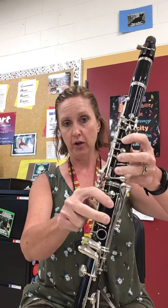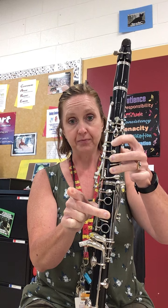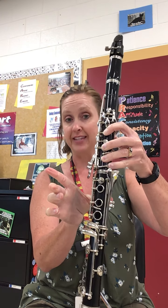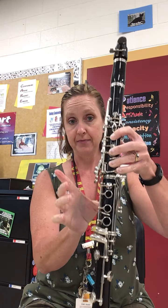So we start with our low A — cover all of the holes except the very bottom one. B is natural. For your C sharp, lift that up and press down this pinky key. So if you took the top joint off, you would still be able to press this key. So C sharp.